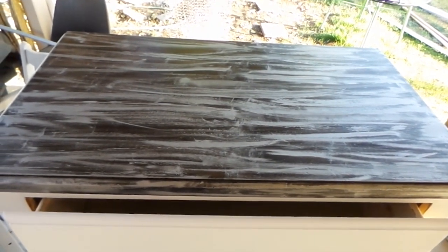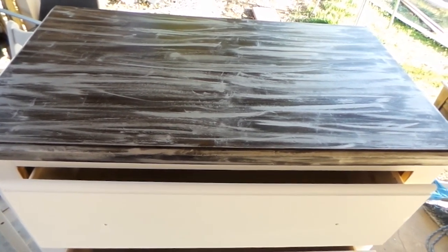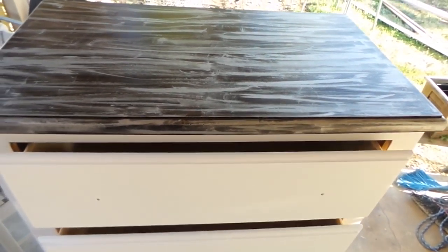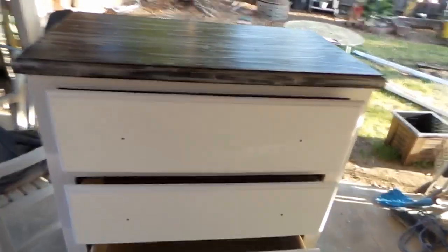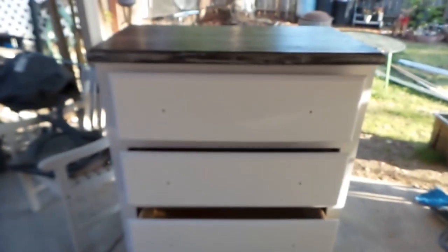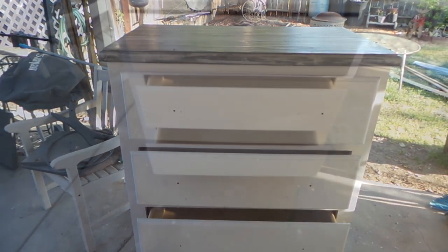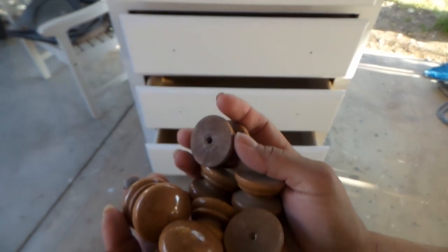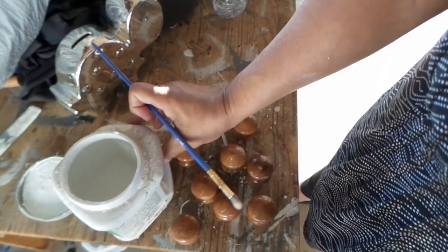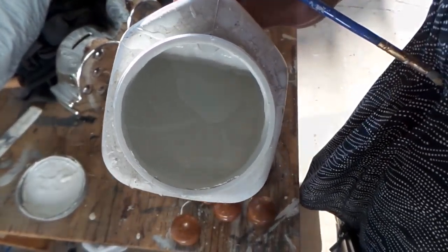This is the look I was going for — it has a 3D dimensional texture on top of the dresser. It's all finished now and once it dries I'm going to work on the knobs by painting them white. These are the wood knobs you saw earlier on the dresser, and I'm going to paint them white with the same paint color as the dresser.